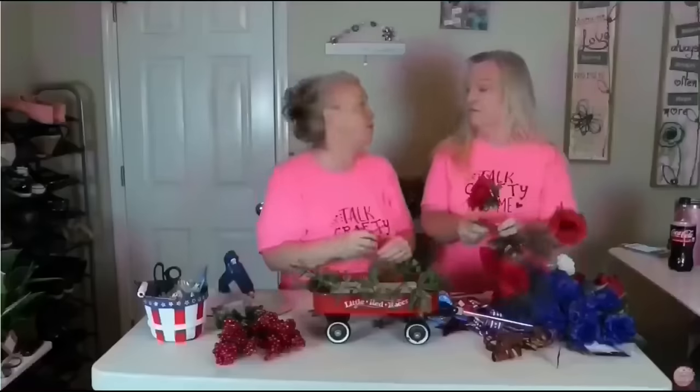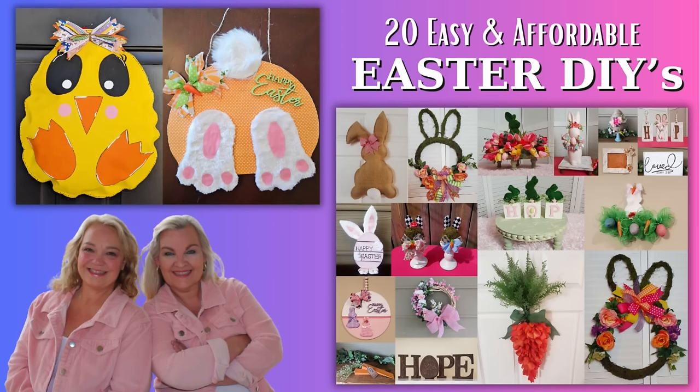Hey friends, this is Trish with Crafting Cousins. Kay and I would like to thank you for stopping by and supporting our channel. In today's video, we have 20 easy and affordable Easter DIYs that are sure to make you want to start crafting for spring. So sit back, relax, and let's craft y'all.